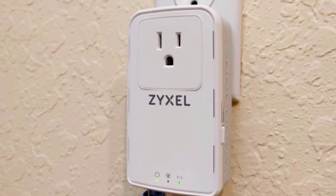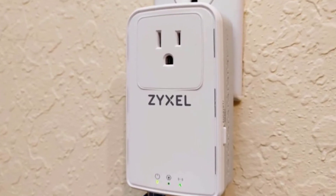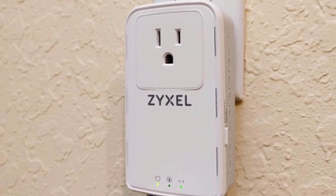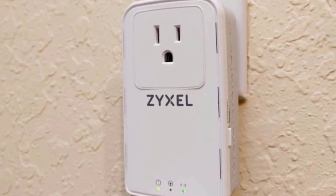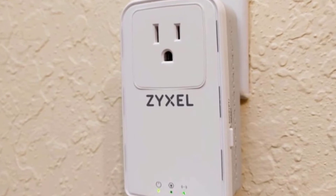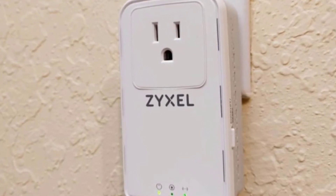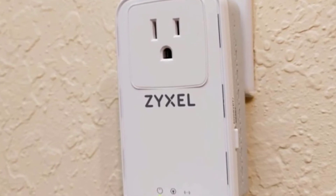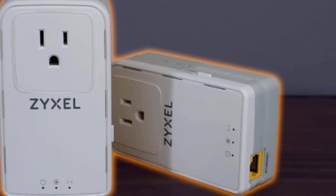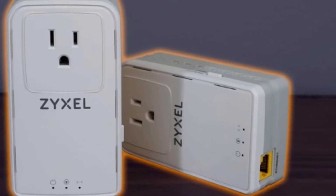Nevertheless, its performance is still great and among the best on the market, delivering smooth 4K streaming and lag-free network gaming. The Zyxel PLA5456 kit comes as a really nice deal with plenty of useful functions that even include a smartphone app for monitoring and controlling the device. Overall, it's a good powerline adapter with a few flaws here and there.